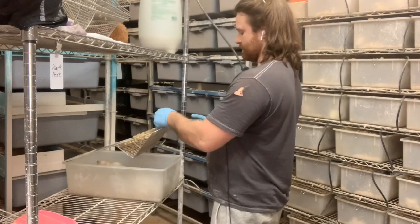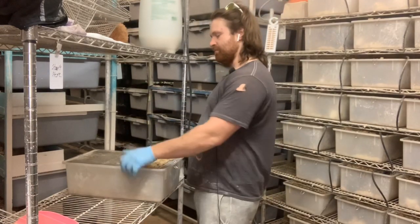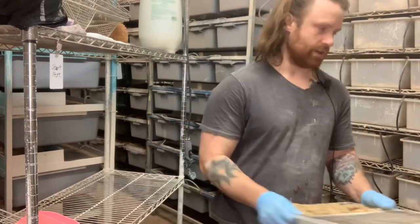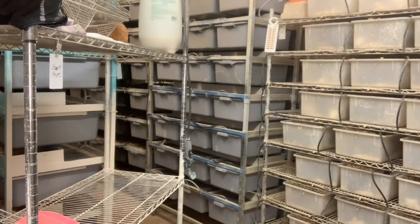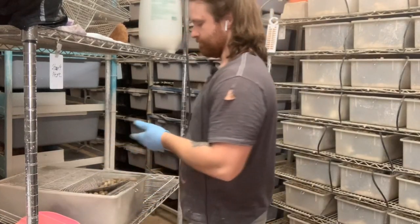This is diatomaceous earth — we spray them with it. It's better to have preventative maintenance. There is a video called 'My Rats Have Mites and How to Treat Them' that goes into more detail about the ratios and all that. Beautiful — just a bunch of pups and babies in here.